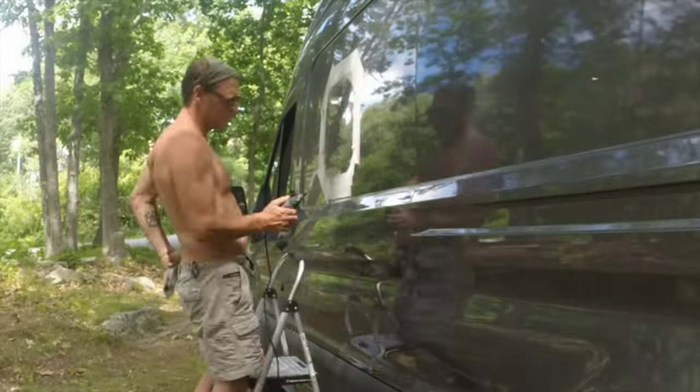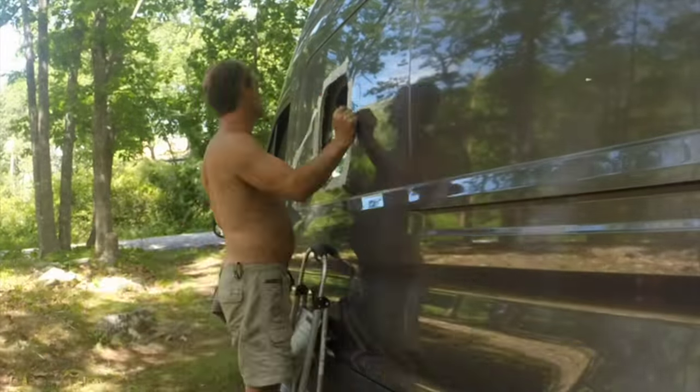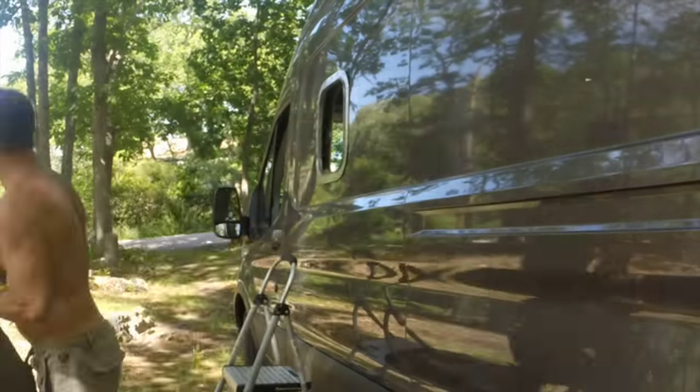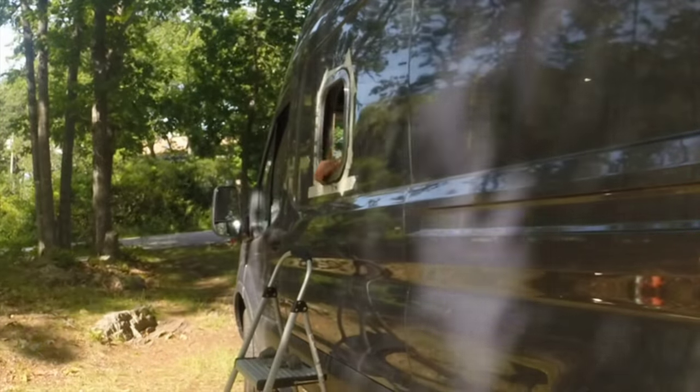I could have used a little extra help on this day, but I did it myself — eyed it in, trusted my instincts — and this Chris Craft porthole went in incredible. By the way, this porthole is tempered glass, not like the cheap RV windows they try to sell you.